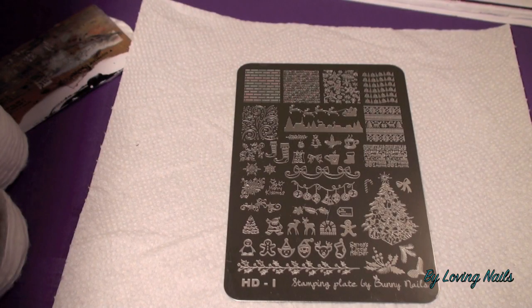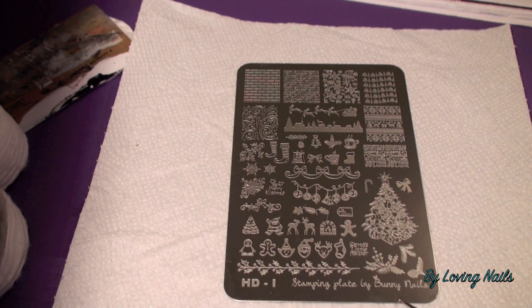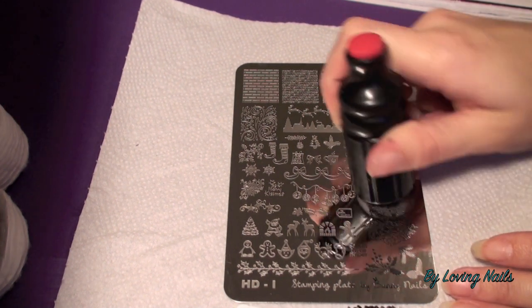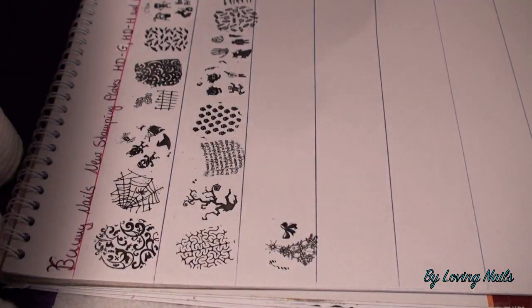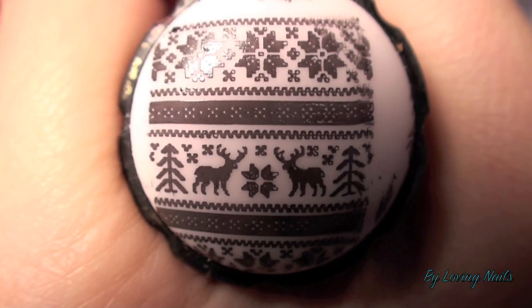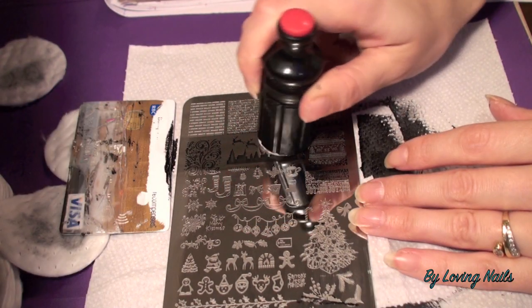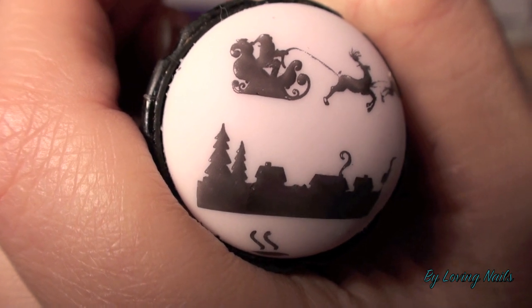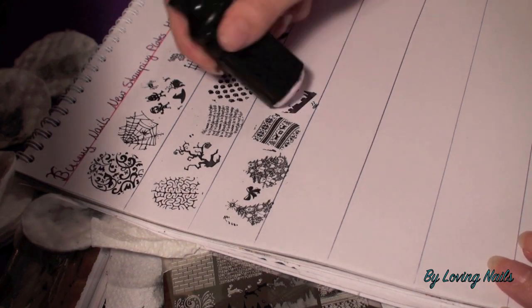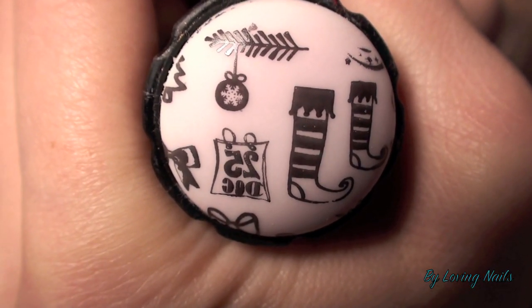Now we come to the last of the three new stamping plates — plate HDI by Bunny Nails — and as you can see, this is a beautiful plate for Christmas. Here we have the first image of the Christmas plate, which I really love a lot. And here we have this really cool image with Santa Claus and his reindeer flying over a little village. And here we have some of those really cute single images for Christmas.